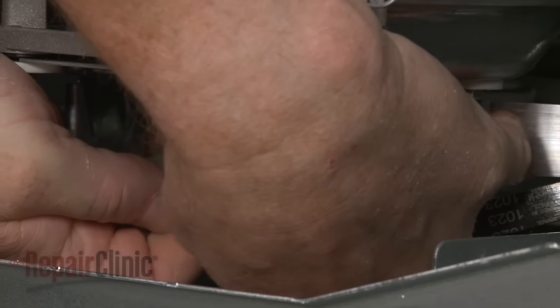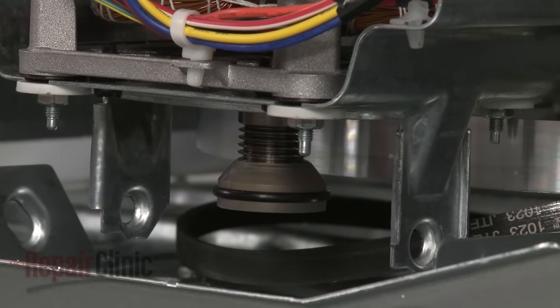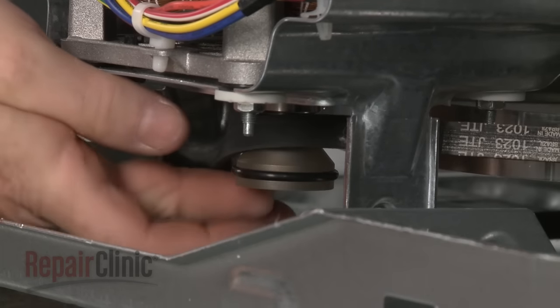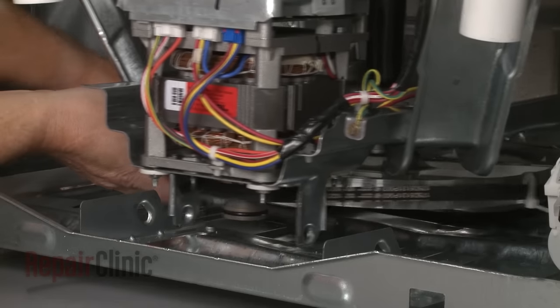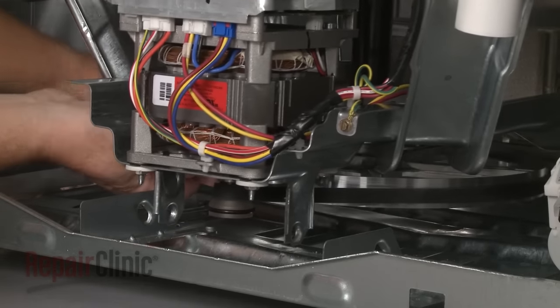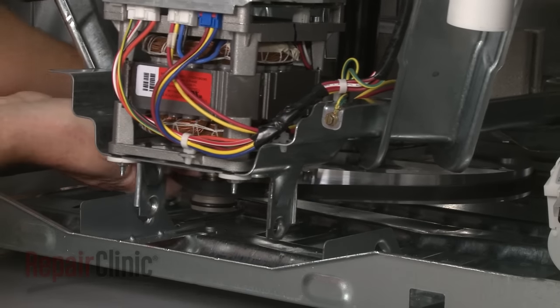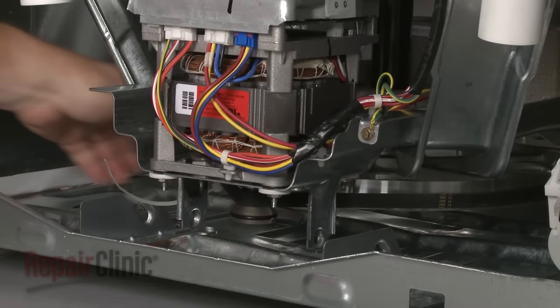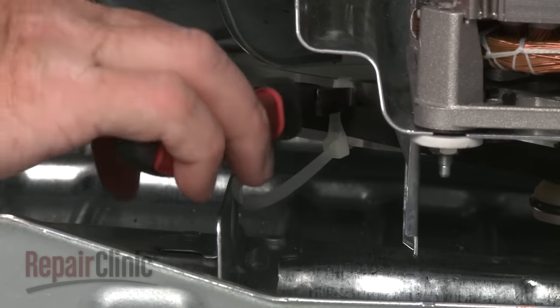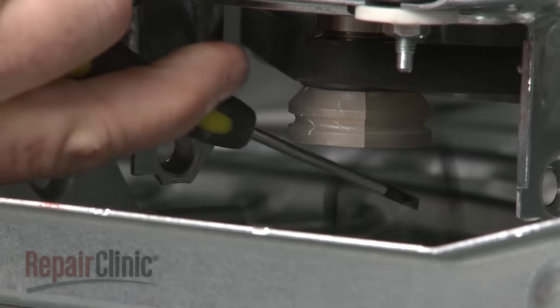You can slide a belt install tool onto the motor shaft to make installation easier. Now loop the belt onto the motor shaft and rotate the drive pulley counter-clockwise to help fully align the belt. With the new belt installed, you can remove the zip-tie and the install tool if applicable.